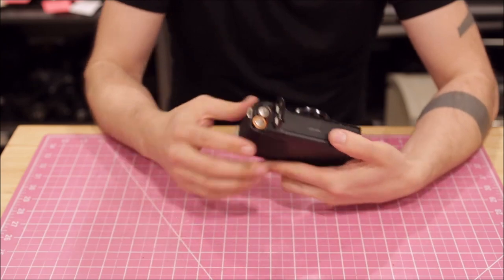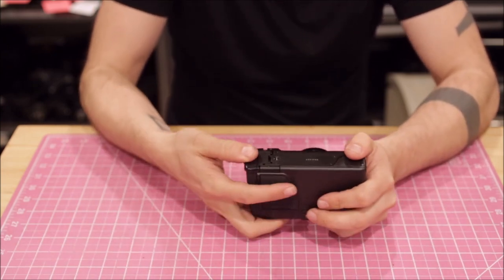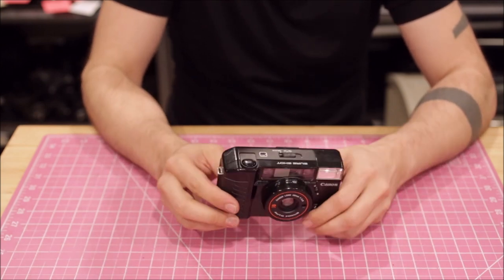Another thing is this camera uses AA batteries instead of the CR123 that's on the Yashica T4. So much easier to find, more convenient to carry spares, rechargeables. Just simple.